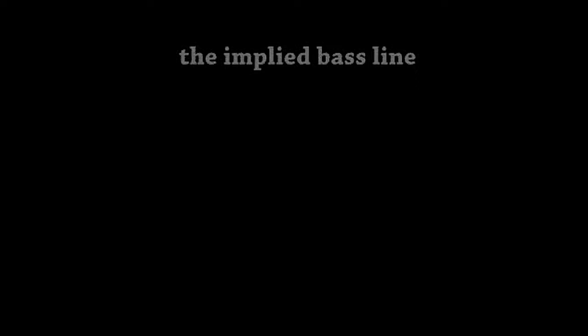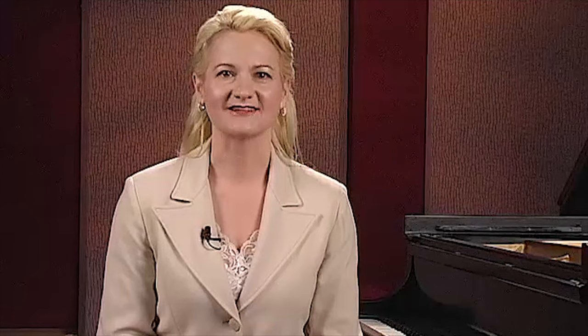For me, these tools are developed through understanding the function of the implied bass line, recognizing the hidden melodies, and employing convincing timbral changes. Telemann was sensitive to the qualities, good or otherwise, of each instrument of his day, and he used the capabilities of these instruments with mastery.